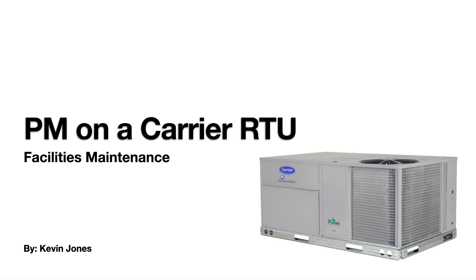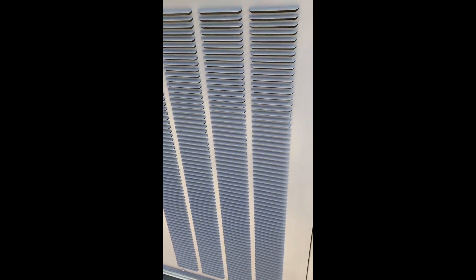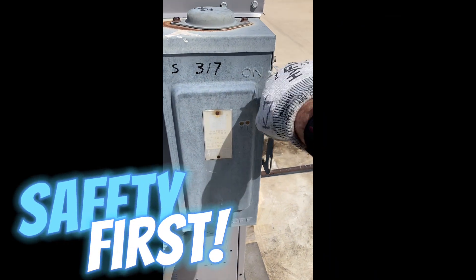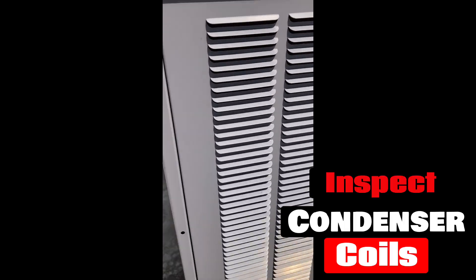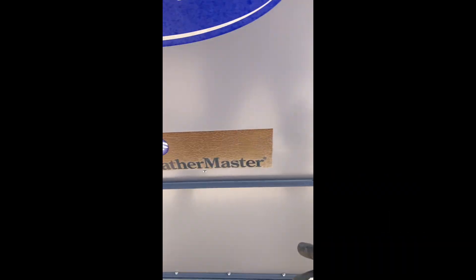Today we're doing a short demonstration on how to perform a PM on a carrier RTU. First, always turn off the disconnect switch to the unit for safety. Then inspect your condenser coils, loosen these two screws, or flip these little triangle brackets out of the way.